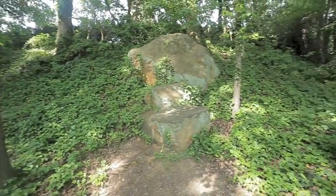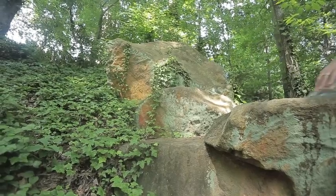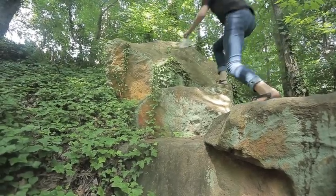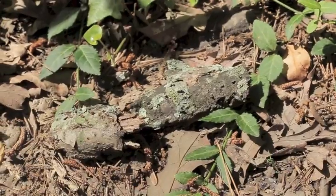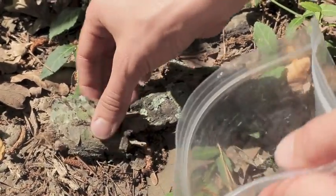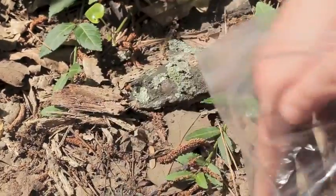Tardigrades also live in lichen. You can find a lot of lichen growing on rocks. Either pick the lichen off with your fingers, or you can even scrape it off with something like forceps or scissors. You can often find both lichen and moss on dead tree branches just laying on the ground.